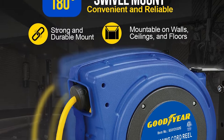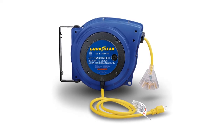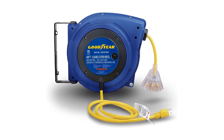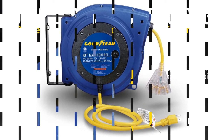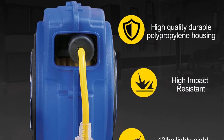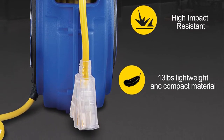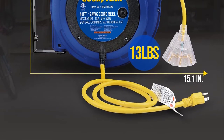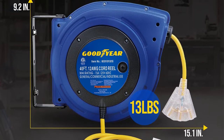Owners note that the heavy-duty cord lasts a long time even in rough environments. Some consumers have complained about blown fuses when using this reel. As the built-in circuit breaker will trip if 15 amps is exceeded, this problem is likely caused by connecting to an outlet whose fuse is below 15 amps. When encountering similar problems, it might be necessary to move the reel to a different circuit.